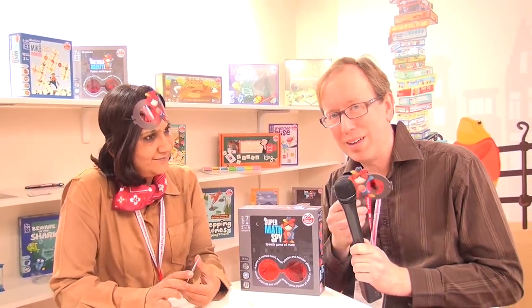Hi, this is Eric Martin with BoardGameGeek. I'm here with Pahlavi from Chalk and Chuckles. We're gonna look at Super Math Spy once we've done our special glasses.